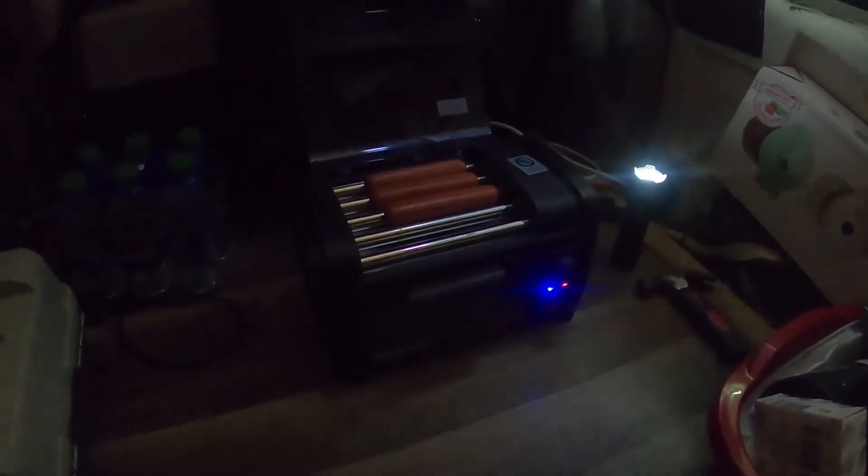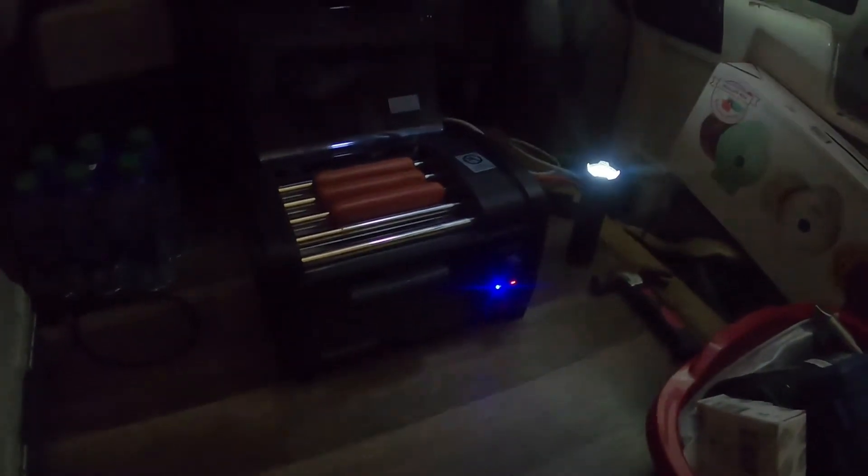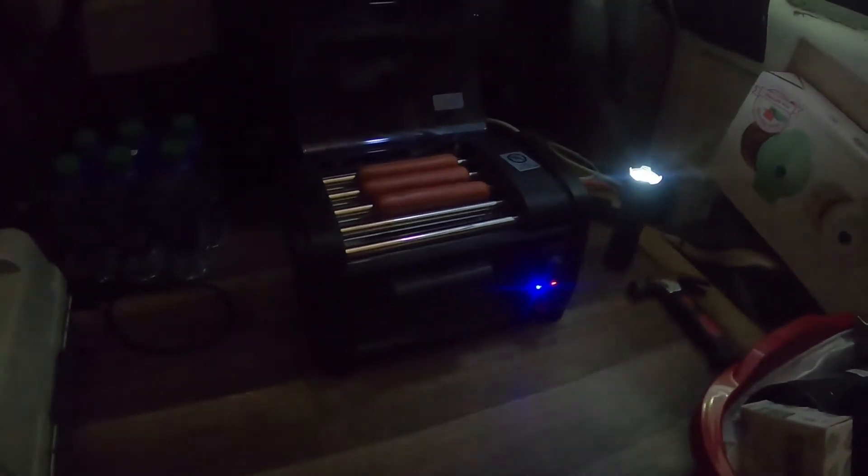And they're smelling good. Got my own hot dog roller in the van. What's that? Kind of like it, kind of neat. Found it online and it was on Amazon for sale.